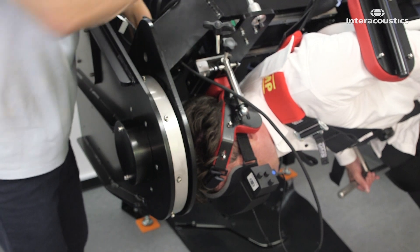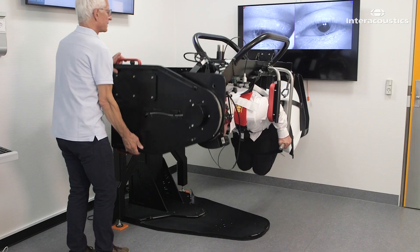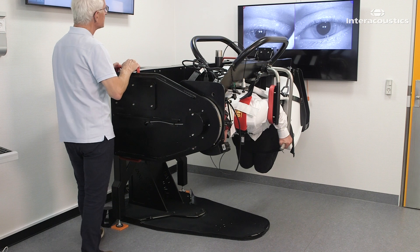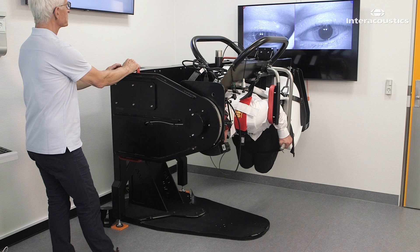In the final position, the patient's nose is pointing straight down. Apply 12 rapid decelerations and then keep the patient in this position for 30 seconds before returning them to the upright position.